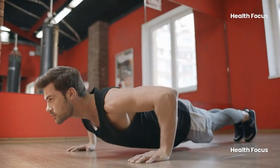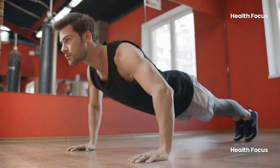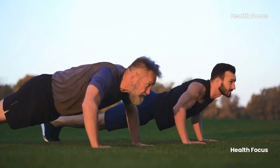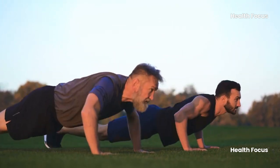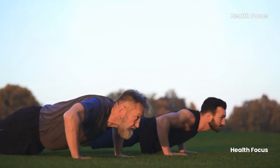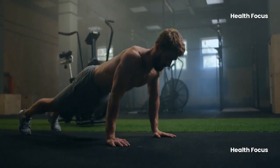Think push-ups are basic? Think again. While the standard push-up is great for beginners, you only work about 60% of your upper body. That's like ordering a pizza and only eating two slices — you're missing out on so much more. The good news? You can crank up the muscle engagement to 90% by throwing in a few variations.